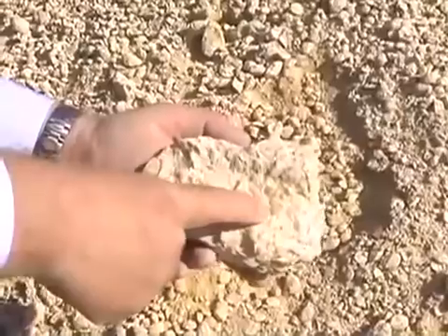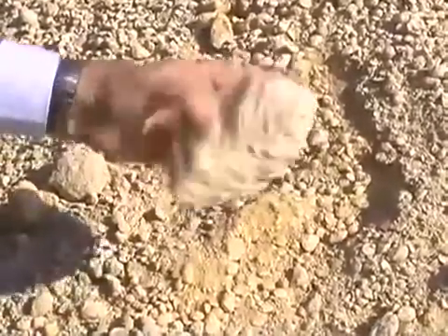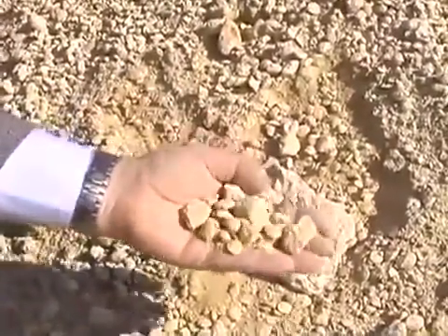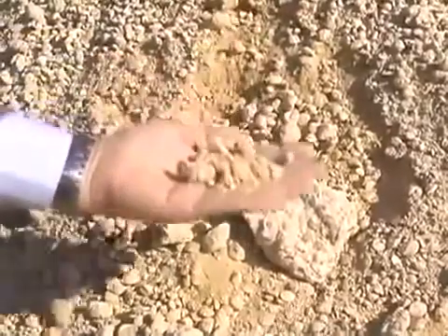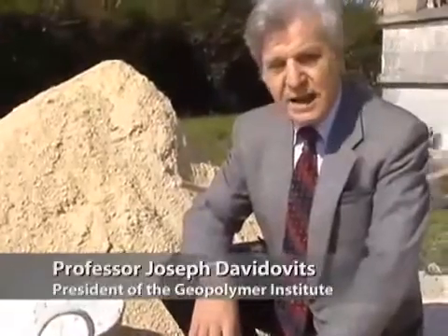The limestone we used consists of fossil shells called neumelites, like those in the Giza bedrock. Like in Giza, our French limestone is so loosely bound it doesn't require crushing. But unlike in Giza, it contains no kaolin clay. We heap the cement additives — lime, natron, and kaolin clay — near the limestone.